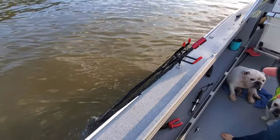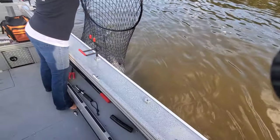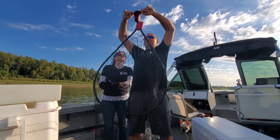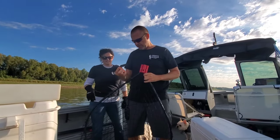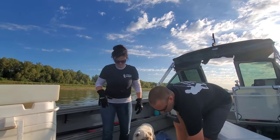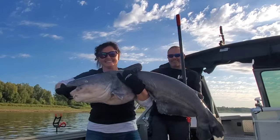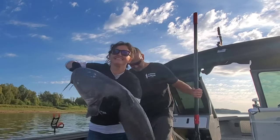I took the handle off the net — that makes it easier to weigh. Victoria wants to see if she can lift this one in on her own. It's probably around 40 or so. Victoria guessed 43, I guessed 42. It says just over 44 — net weighs about two to two and a half pounds, so we were both close. First fish of the day on PAM, about 42 pounds. We're going to get another one and really get going on this challenge. Let her go, baby.